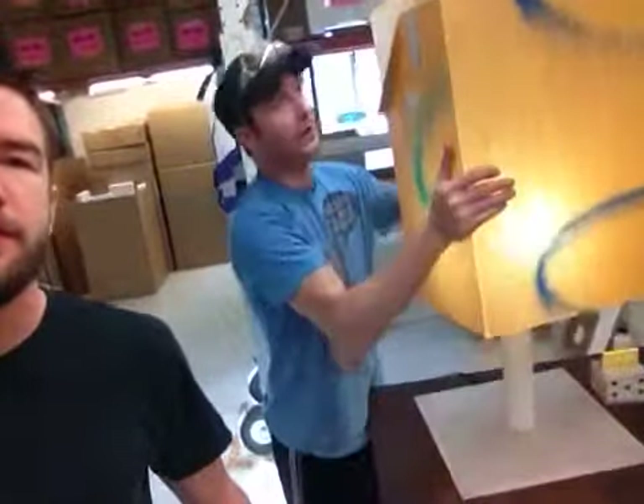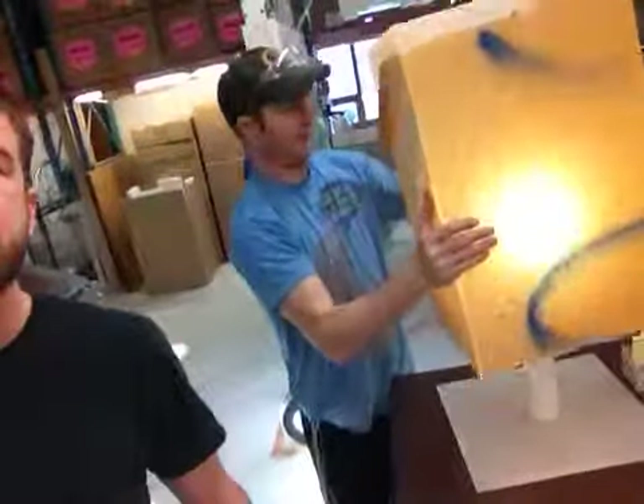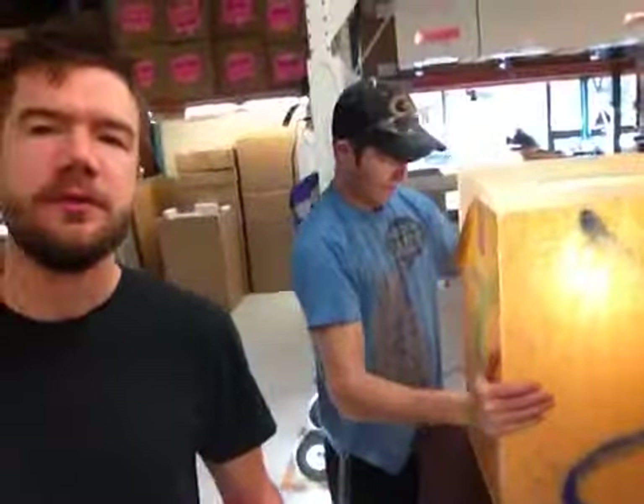I'll lift it off. It just sits on top like so. There's your light bulb. Then you just set it back down gently, right on top. It's got a little lift — snaps right on like that.